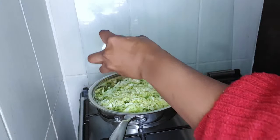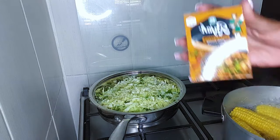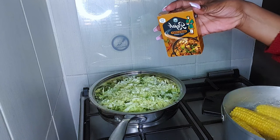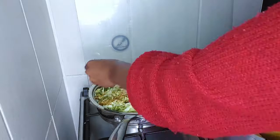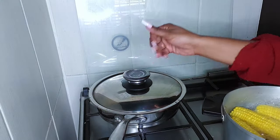Then you add your salt — half a teaspoon of salt. I'm not using measurements, guys, because I already know how half a teaspoon looks like. Then you want to go in and add a teaspoon of raja. Close your pot.